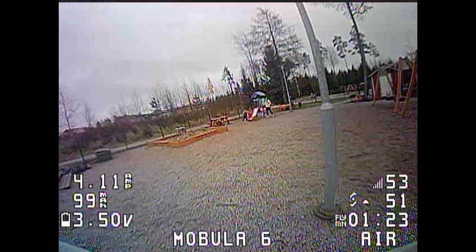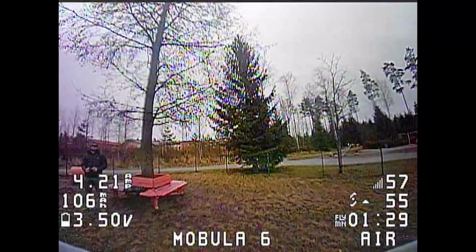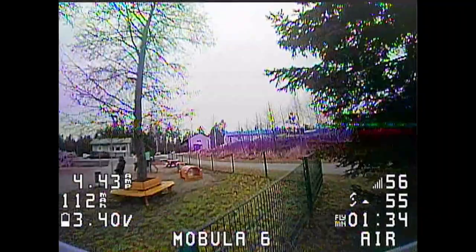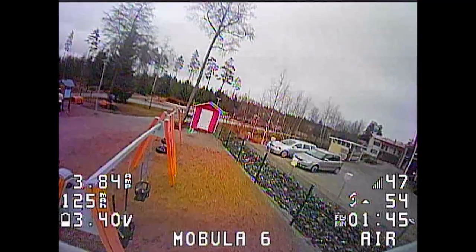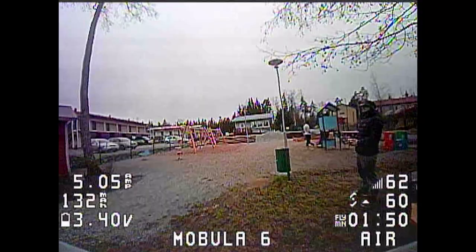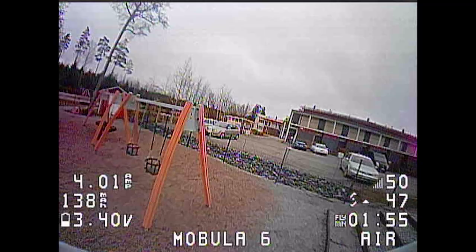I've been buying and trying Happymodel's products since the Snapper 7 a few years back and I have never been disappointed with any of them. The Mobula 7 HD was a particular favorite of mine from 2019 and I'm still planning to try out the Larva X HD later this year. That's all just to say that while I do like Happymodel, I will be telling things as they are and not fanboying around. This is not a paid advertisement, just my experience with the Mobula 6 — and it blew my mind a little bit.